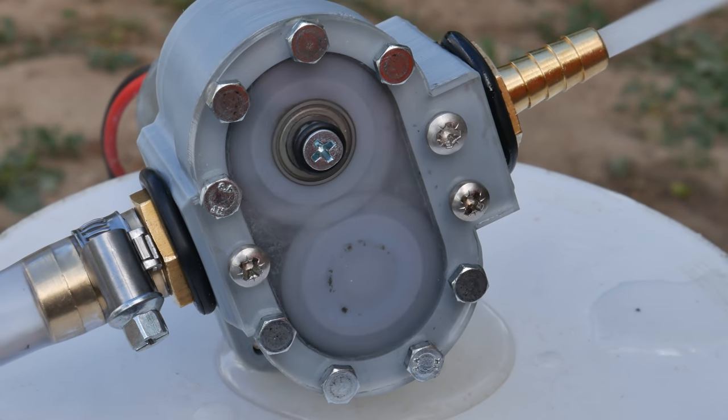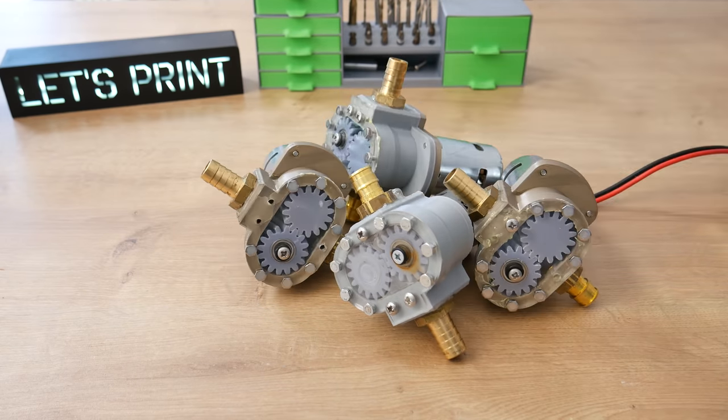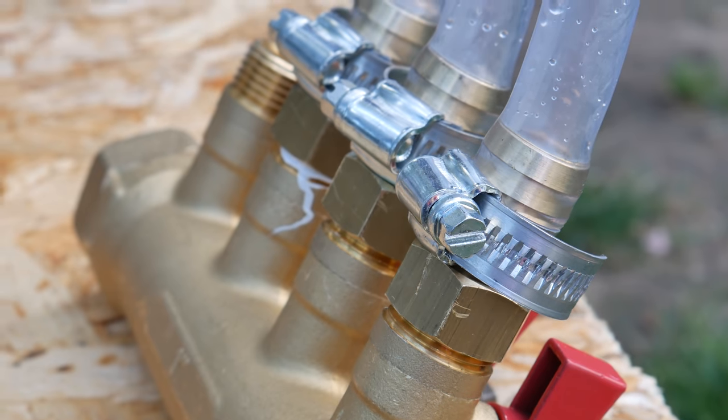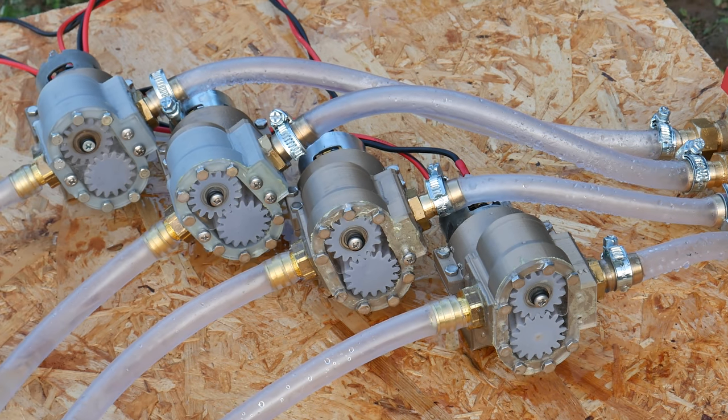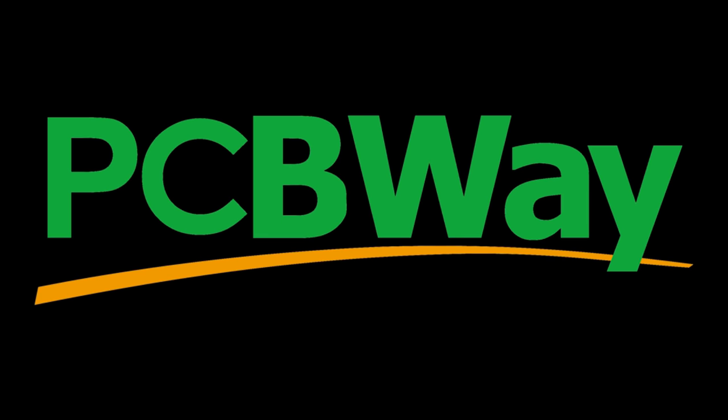Recently I built one gear pump. Today we built three more, connect them all together, and will we have a pressure washer? Who knows? Actually I know — it kind of worked. But it was fun. And this video is sponsored by PCBWay.